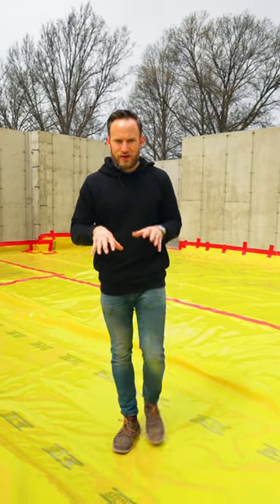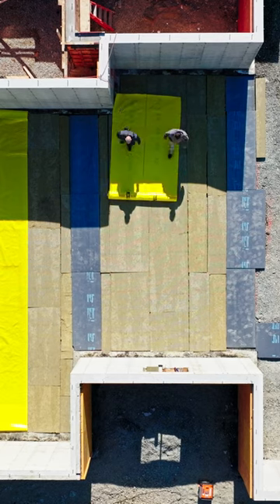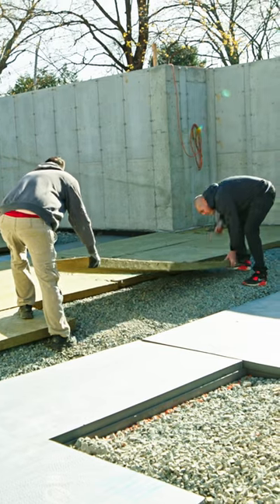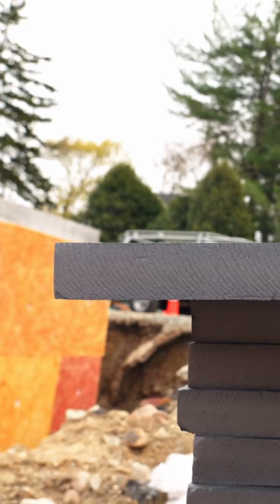Below that, we have actually two different insulations right here. It's a little bit more squishy — this is our Comfort Board 80 from Rockwool, our traditional under-slab insulation board. And then here, where I actually stepped down about eight inches, we have a structural foam.